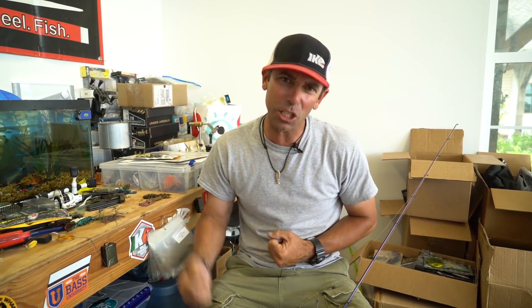Hey everybody, Mike Iaconelli back out here in the shop delivering the goods to you on tips and techniques for fishing. I've got a real simple one for you today that's so easy but so effective on helping you keep the baits rigged on your hook.